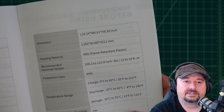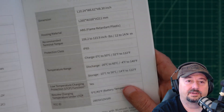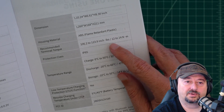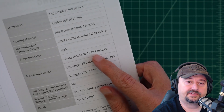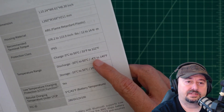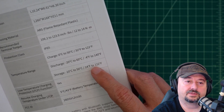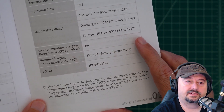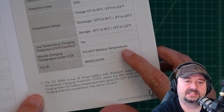Temperature ratings: charge from 32°F to 122°F, discharge from -4°F to 140°F, and storage from 14°F to 122°F. It has low-temperature charging protection, with charging resuming at a battery temperature of 41°F under LTCP. There's also an FCC ID if you want to look that up.